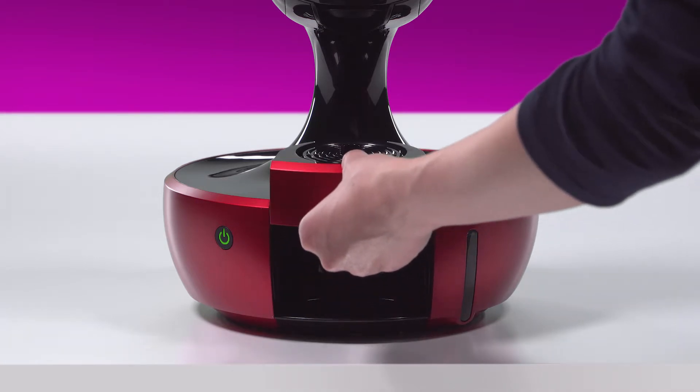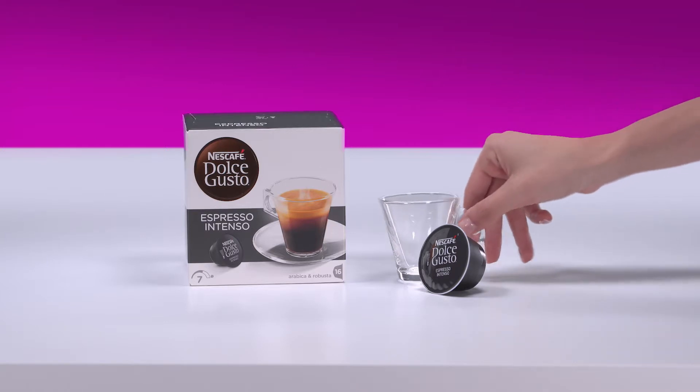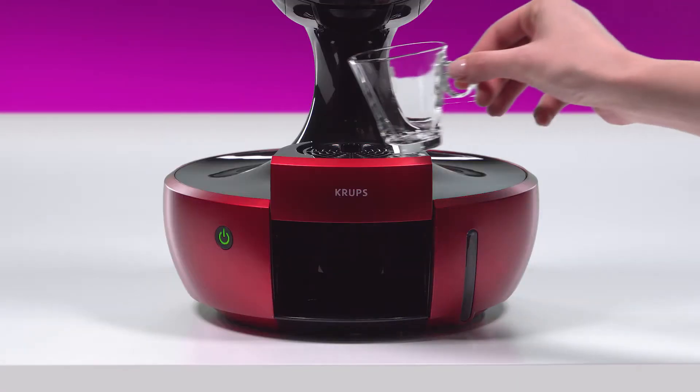Adjust the drip tray to the high position. Place your cup.